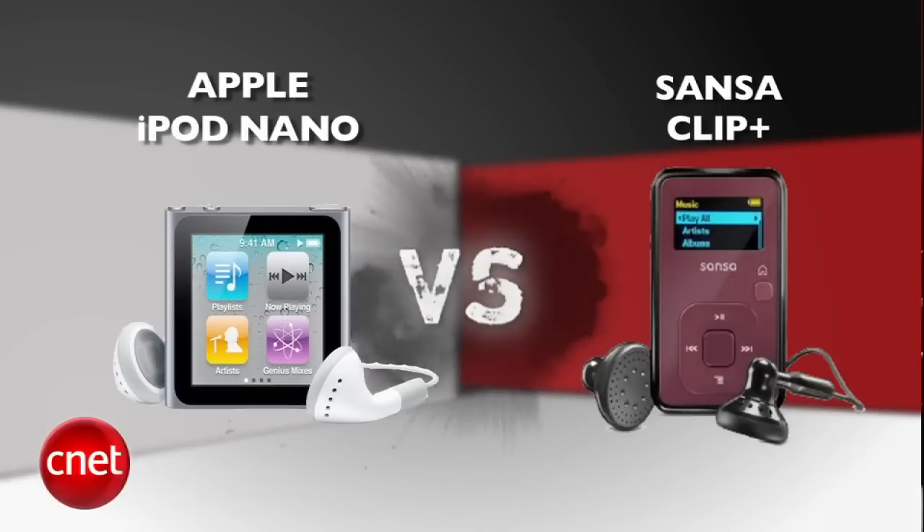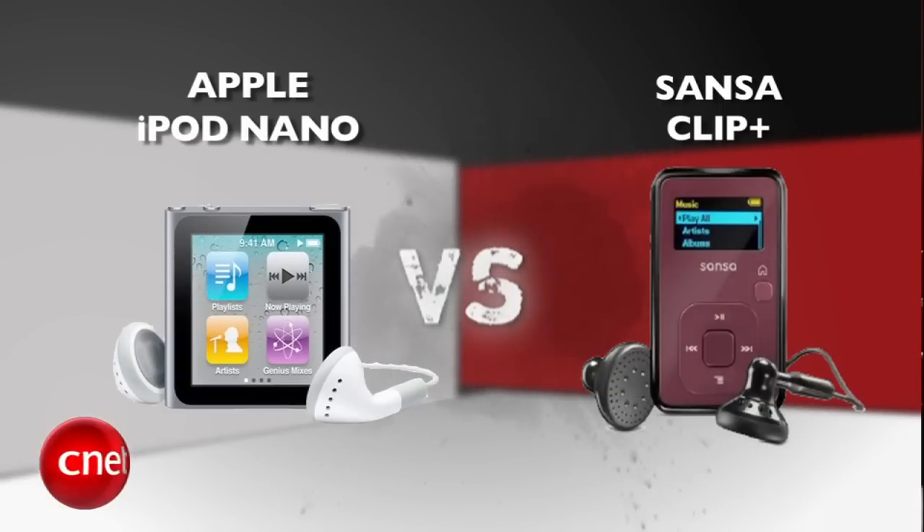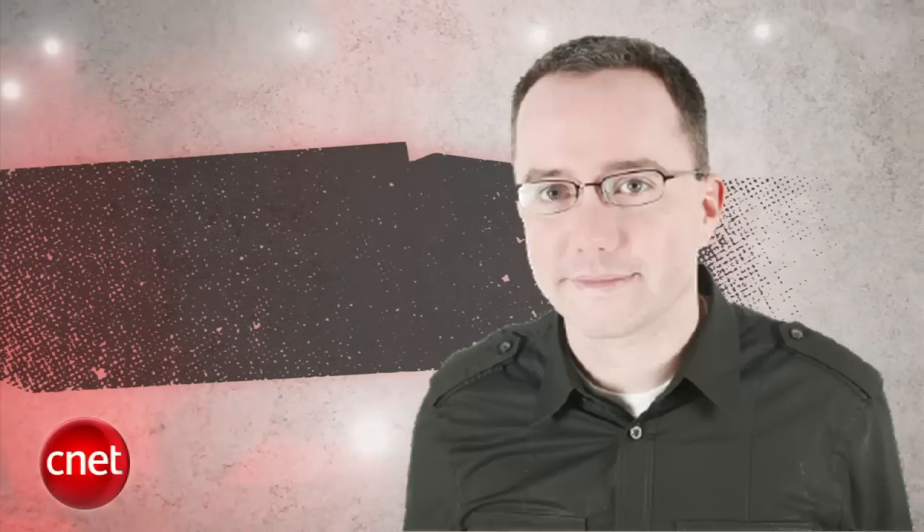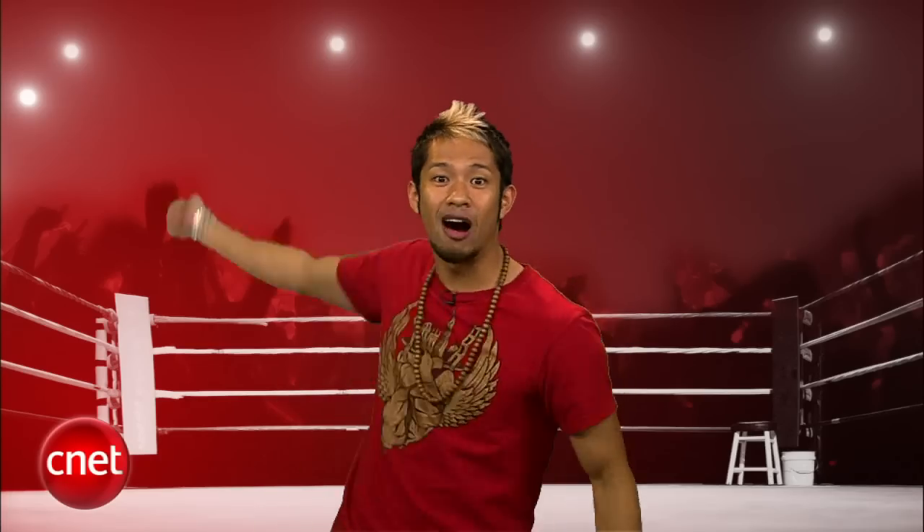What's up, Prize Fight fans? I'm Brian Tong, and this is an MP3 punch-out between the top two clip-on MP3 players. It's a takedown shakedown between the 6th generation iPod Nano and the Sansa Clip Plus. Our judges for this fight are Senior Editor Donald Saved By The Bell, Senior Associate Editor Jasmine, knock him in the pants France, and you know who — Ring-a-ling-a-ding-tong.